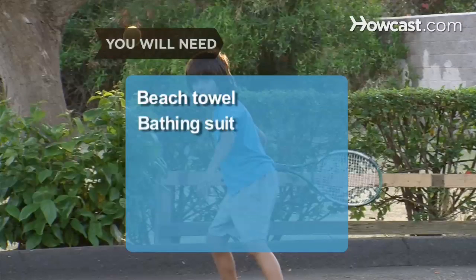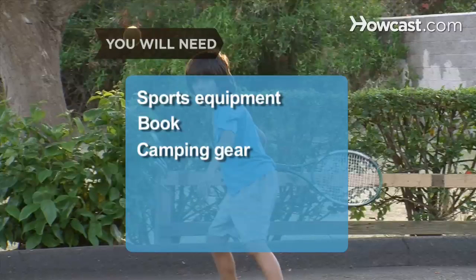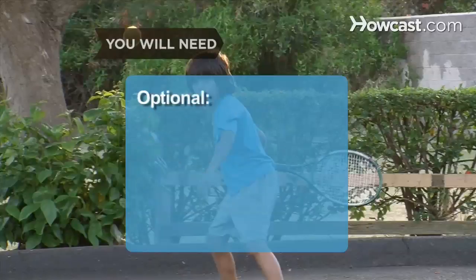You will need: beach towel, bathing suit, sunscreen, water, trowel, tomato, pepper, and cucumber seeds, sports equipment, book, camping gear, star chart, and mason jar.